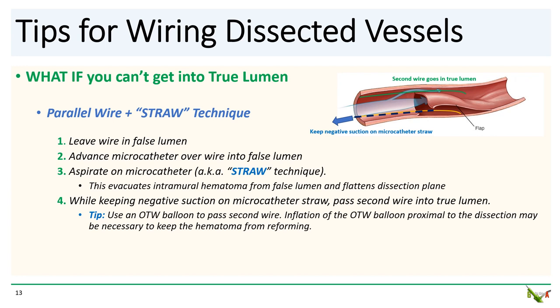And finally, pass your second wire — the parallel wire — into the true lumen while keeping negative suction on your microcatheter straw that's in the false lumen. You might need a second set of hands for this. Here's a tip: it's more useful if the dissection is not at the ostium. I suggest using an over-the-wire balloon to pass your second wire. Because with constant inflow of blood, negative suction on the microcatheter straw may not be sufficient to keep the false lumen down. You can inflate your over-the-wire balloon proximal to the dissection and occlude the vessel, which prevents further blood inflow into the false lumen and maximizes the ability of your microcatheter straw to keep the false lumen down.